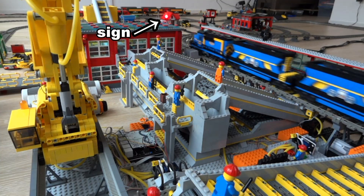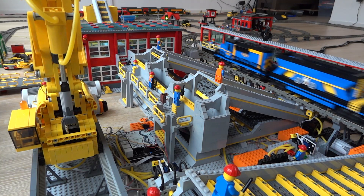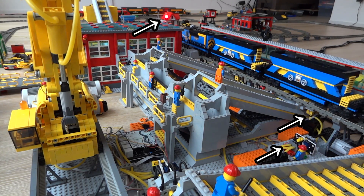Once the train has arrived, the sign is put to red and the pneumatic switch is flipped. As a result, the pneumatic pistons under the rails and wagons are extracted. The pistons push an electrical conductor to another electrical conductor on the bottom of the wagon, making an electrical connection between the motors in the coal wagon and the system. So the sign is put to red, the pneumatic switch is flipped, and the pistons extract.